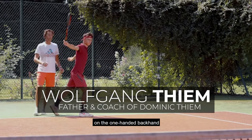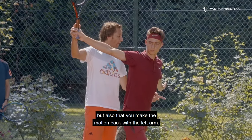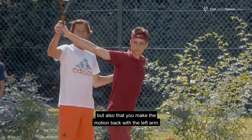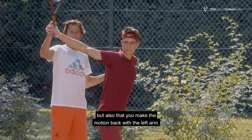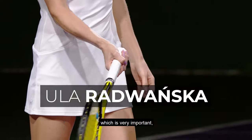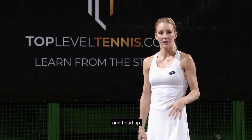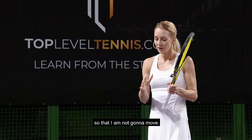Very, very important on the one-handed backhand to swing the right arm through, but also to make the motion back with the left arm. I need to go with the racket head under the ball, which is very important. And my body needs to be stable and head up, so I'm not going to move.